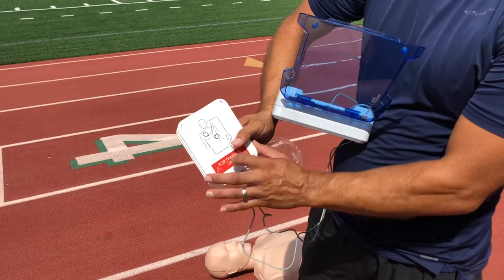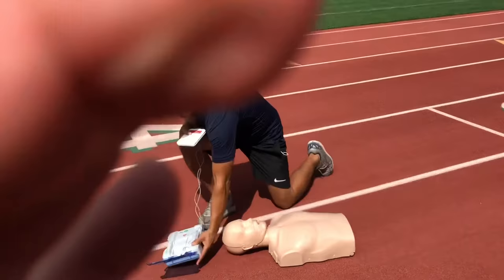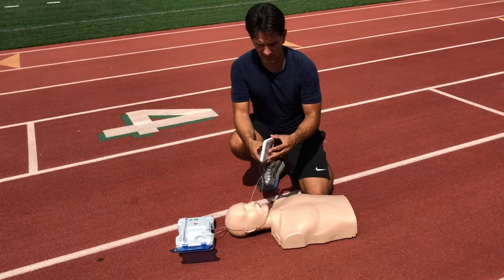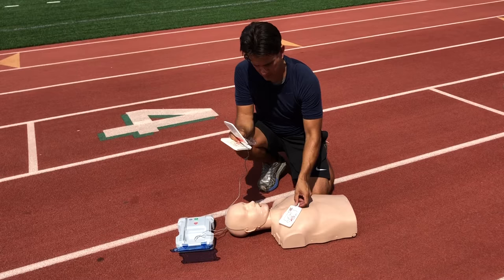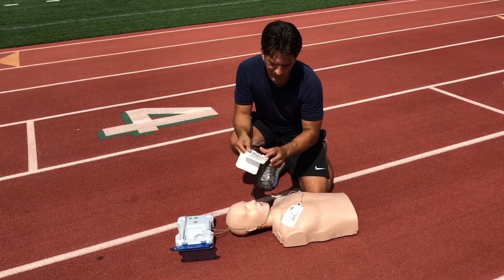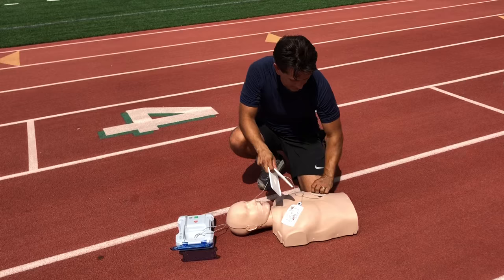The AED will prompt you: open packet and apply pads on the patient's bare skin. Press the pads firmly on the skin as shown in the pictures. If the pads are not placed correctly on the patient, it won't advance to the next step. Once pads are secured, the AED will begin analyzing heart rhythm — do not touch the patient.